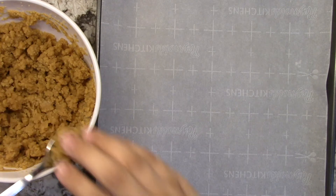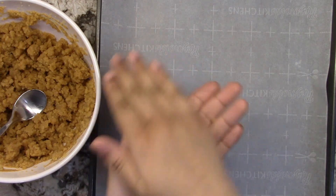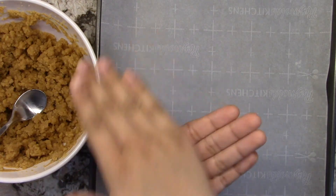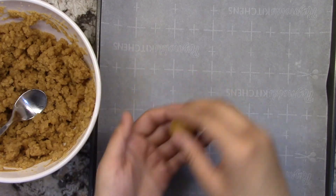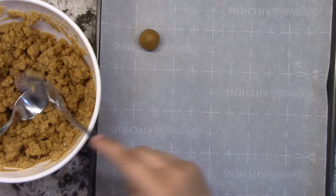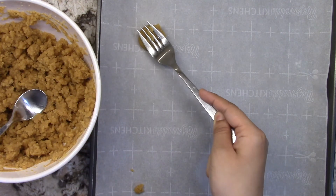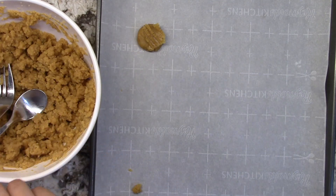Now you're going to want to lay a tray out with parchment paper, then take about a teaspoon of the batter and roll it up into a ball and place it onto the tray. Do this with the rest of the batter. Don't forget to also use a fork and just slightly press it over the top.